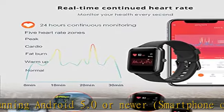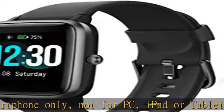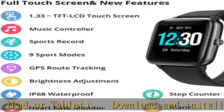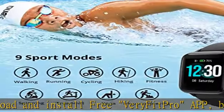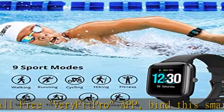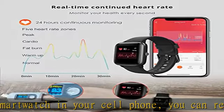IP68 waterproof rated, Fitpolo smartwatches are designed to allow you to swim in the pool with no worries. Large capacity and low power consumption design offers longer endurance, supporting seven days of normal use and 35 days of standby time.